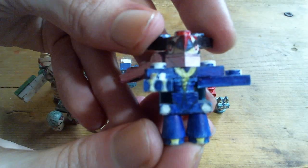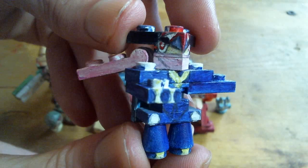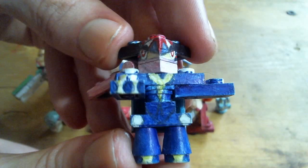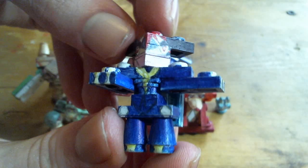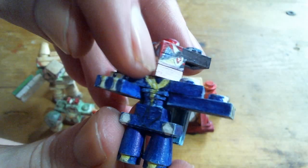And lastly, Ash Greninja. This one has a slightly edited piece to get the back piece on — the shuriken on the back.